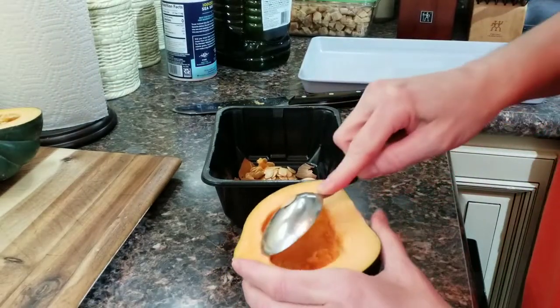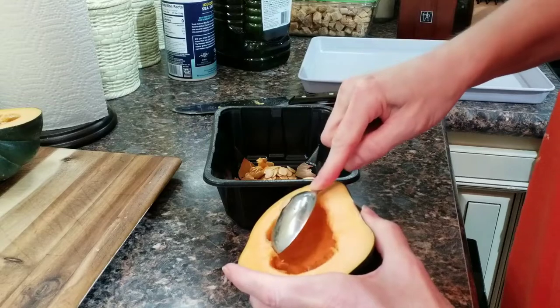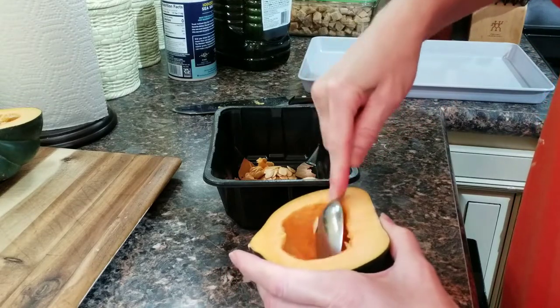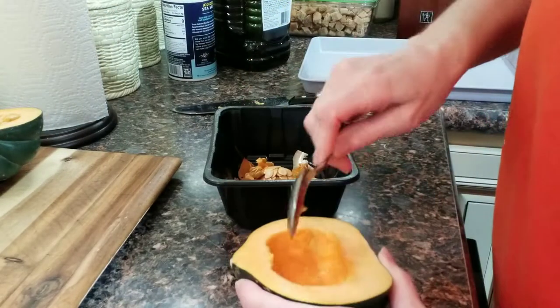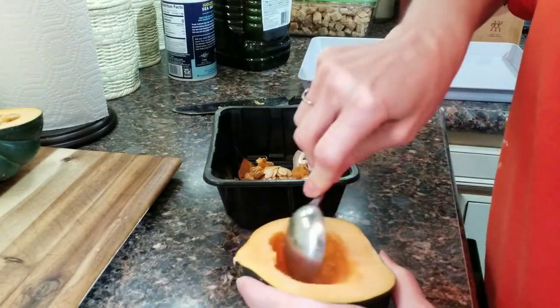I want to scrape them all out — really get all that stringy flesh. They're not as hard to clean as a pumpkin, though, I will say.